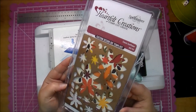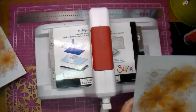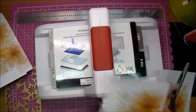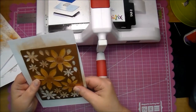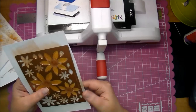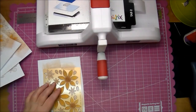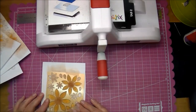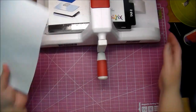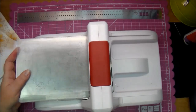Here's the Classic Sunflower die. This makes it super easy to cut them all out at once so you don't have to fussy cut them. I'm matching up the die over the flowers and adding a little bit of scotch tape. I place it on my multi-purpose platform cut side up, then place my cutting pad and extra plate on top. I run it through a few times and it cuts out perfectly.